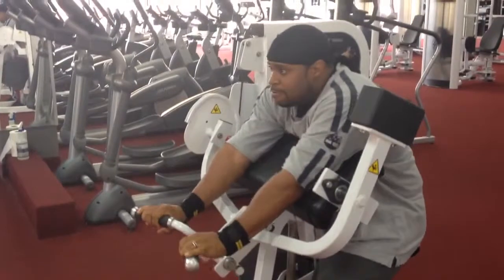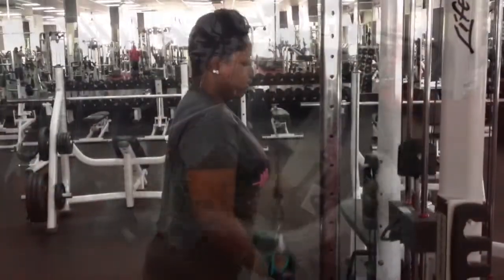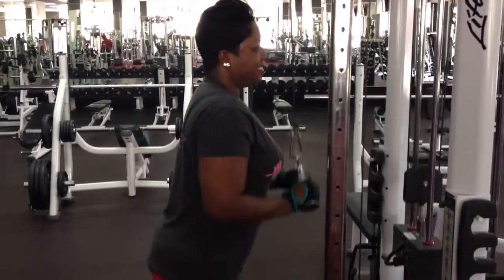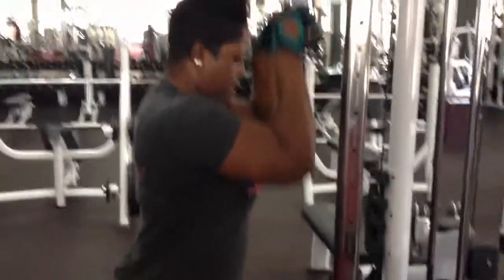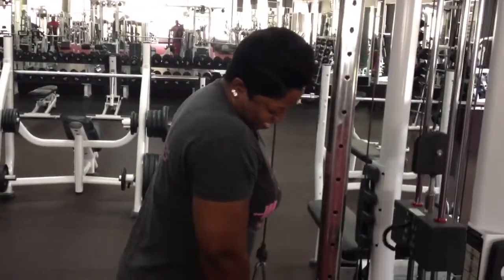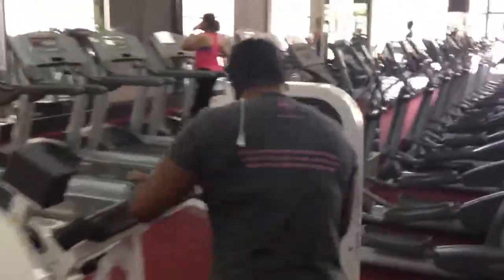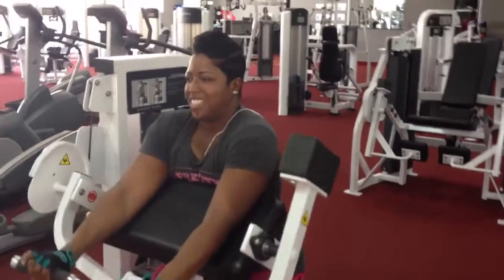All right, so we got Preacher Bench Reverse Curls. I like this. Come on, you're going for a 200 rep set. Straighten that back up — it'll try itself. We don't need them shoulders to help. Let's go get them. Reverse Curls. That's it right there. Get that money.